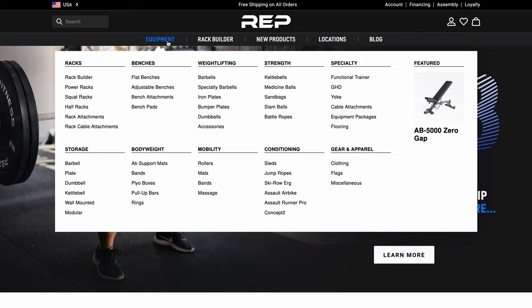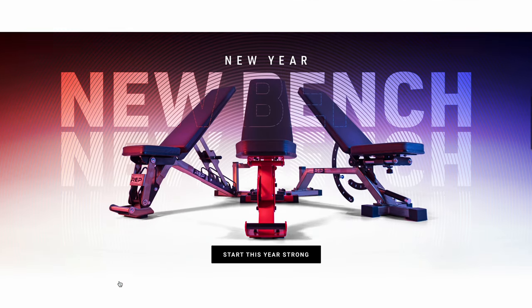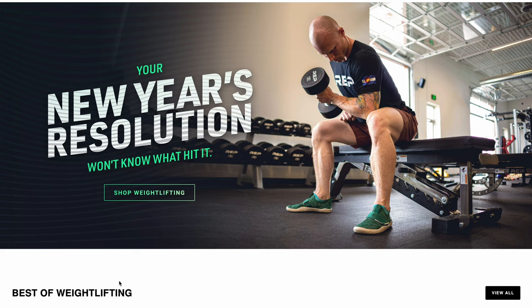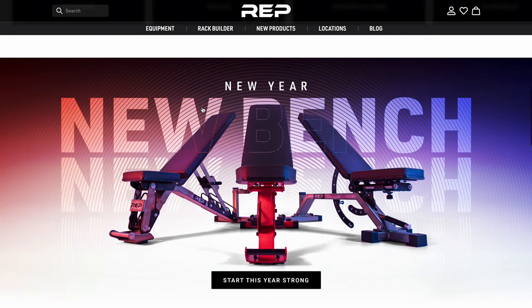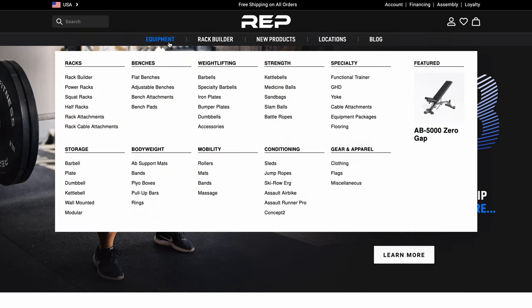I want to say a big shout-out to Rep Fitness, because in the past year or two they've really picked things up a notch. An example of this is their website. I think the new Rep Fitness website is stellar — the effort, the cleanliness, how smooth it is. I think it's a sign that they care about the customer and giving a good experience. So, way to go, Rep. Without further ado, let's check out some of the new equipment.